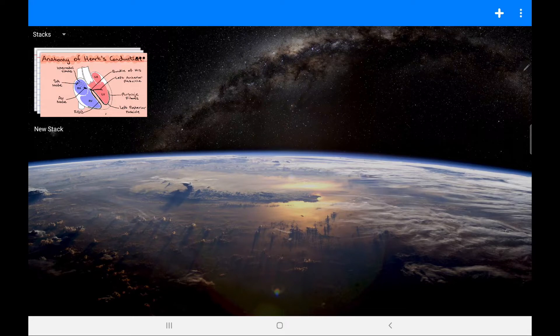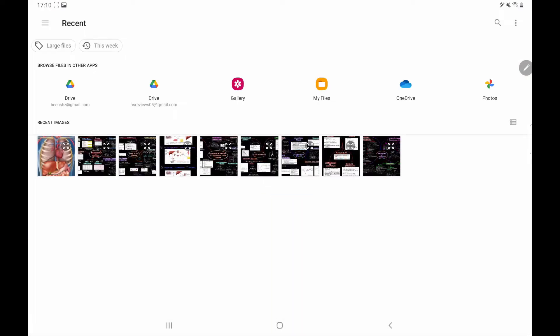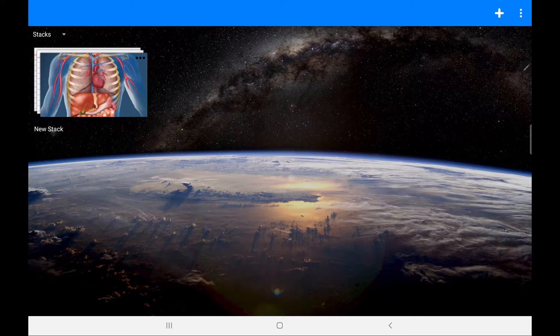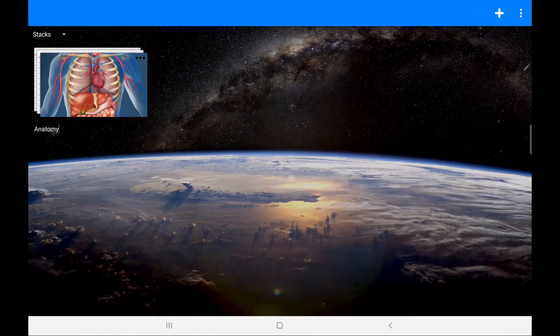First of all, let's start with how you can change the thumbnail of each of your stacks. This is an anatomy stack, so I'm going to choose 'stack thumbnail', select a picture, and make that its thumbnail. I'm also going to rename this stack 'Anatomy'. There are so many customization options available — it's a great thing.